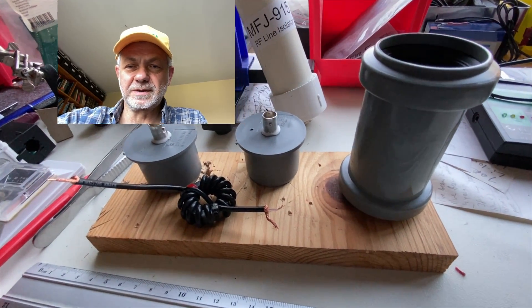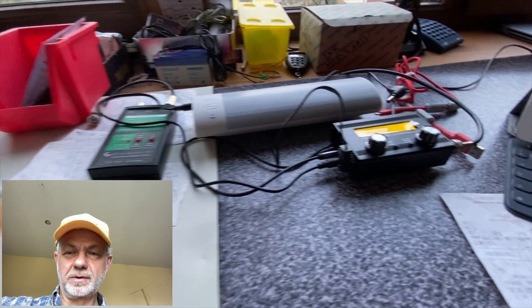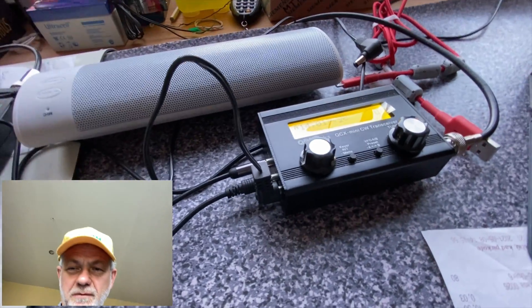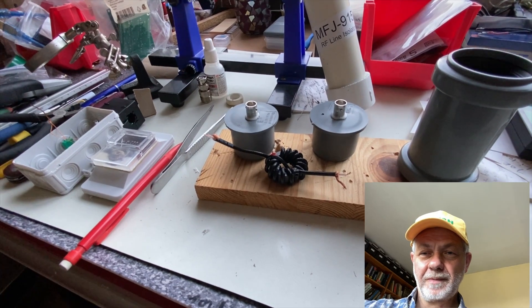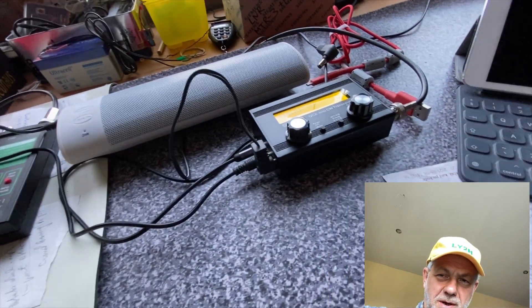This is probably the quickest project I can do. The Morse code in the background you may hear comes from my brand new QCX Mini, but that's a story for another video. Stay tuned! Today I talk about the RF choke for my QRP projects in the field, including the QCX Mini, of course.